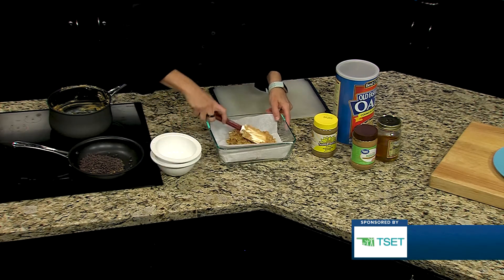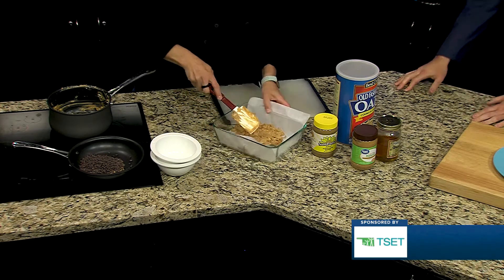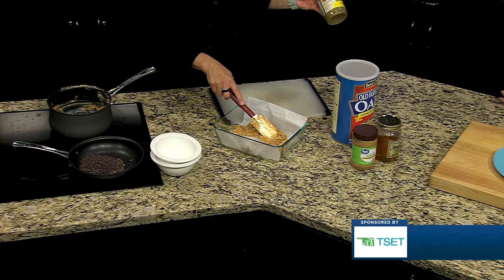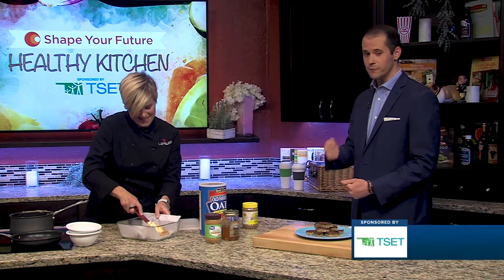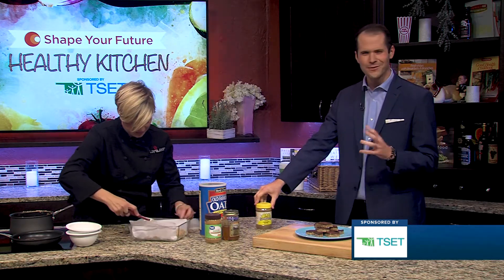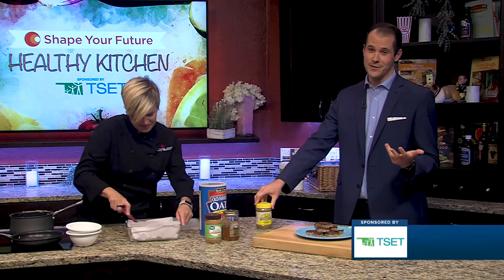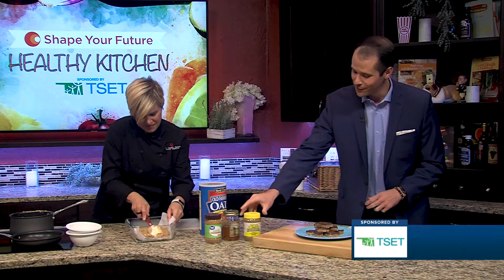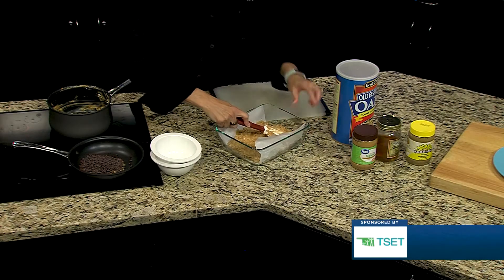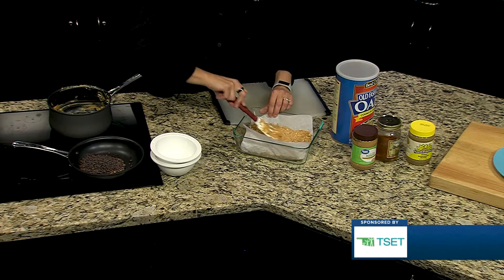I'm going to continue mashing this down so you get a flat layer. You've mentioned you actually like sun butter — yes, because spoonfuls of peanut butter kind of hurts your stomach. My sister told me about sunflower butter, which sounds a little weird, but it tastes very similar to peanut butter, just as good, and a little bit healthier. And if you have kids or adults with a peanut butter allergy in your home, that is an excellent alternative.